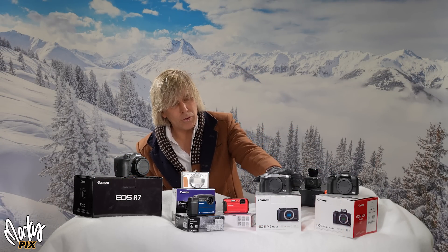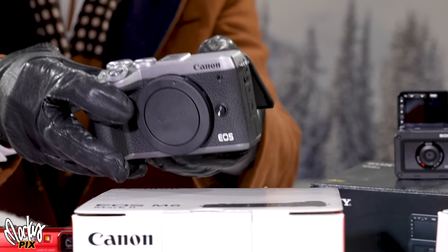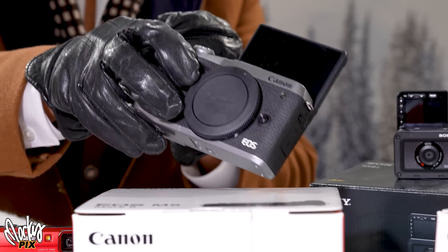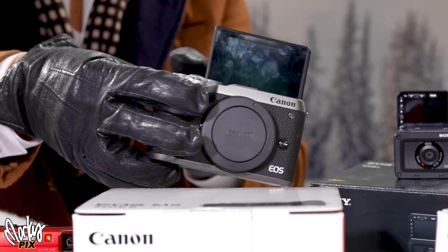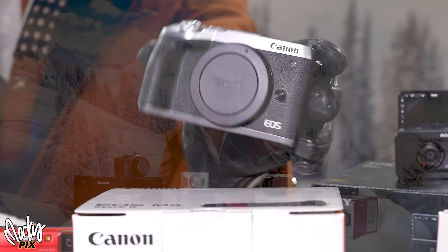Next up we have a brand new EOS M6 Mark II. This one is also really cool. It has a flip-up screen — a wonderful camera for those who love vlogging and having something small and portable. This is also APS-C and really well made.